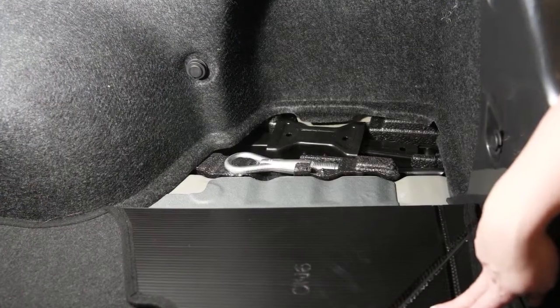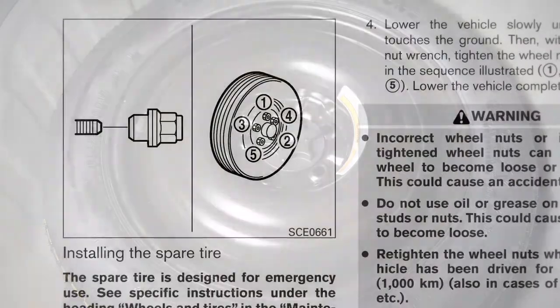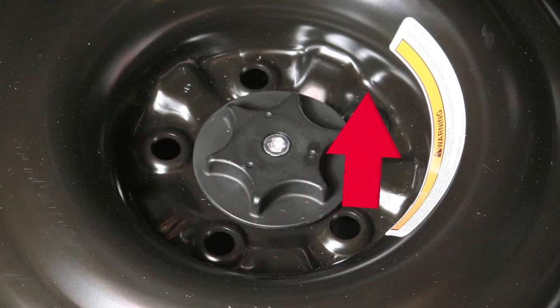Take the jack and wheel nut wrench from the toolbox and remove the spare tire. Your spare tire is equipped with a bolted-on wheel cover. Please be aware that it is held on by the wheel nuts. Your spare tire is equipped with a center bolt. Turn it counterclockwise to remove the bolt and the spare tire.